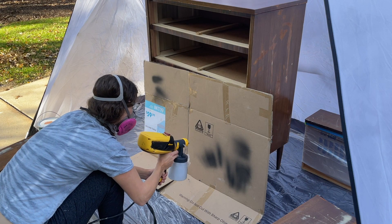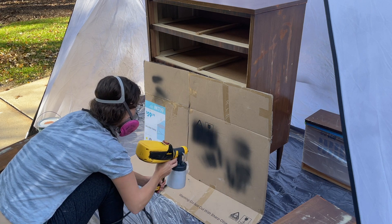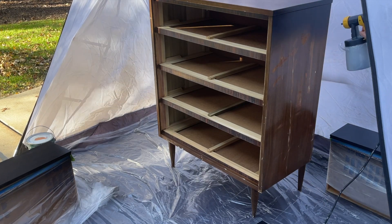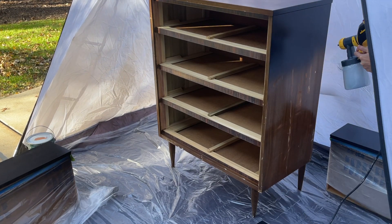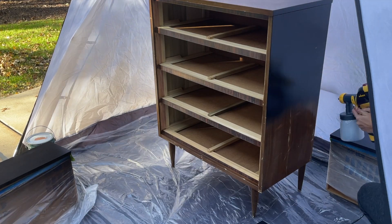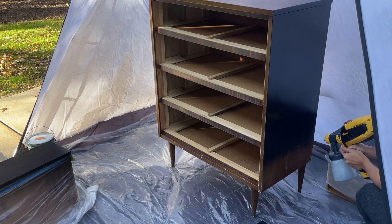When it was time to paint I like to check my flow on a piece of cardboard first to make sure the paint is coming out in a nice amount. I went in with my Wagner 3000 spray gun to spray the paint on. The paint I used had a built-in primer so I didn't need to prime this piece first.